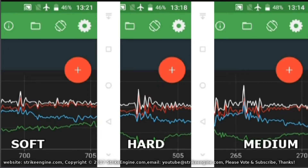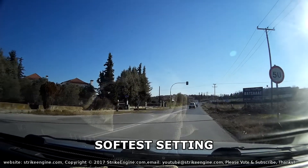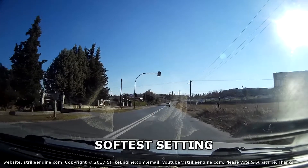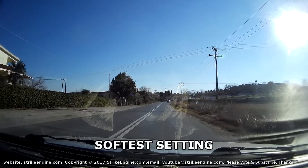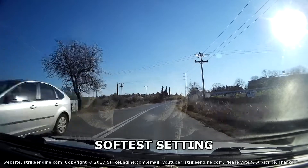That's the data log analysis done. Now we're going to take the car out on the road and see what it feels like subjectively from the driver's seat. We'll go up this B road and assess the difference from the driver's point of view.